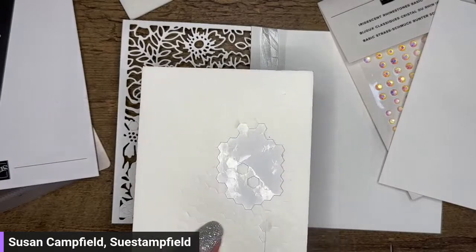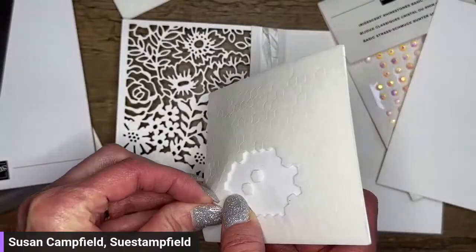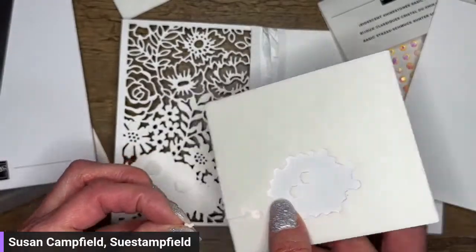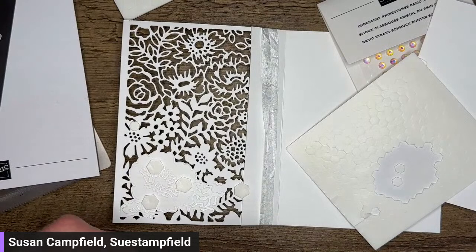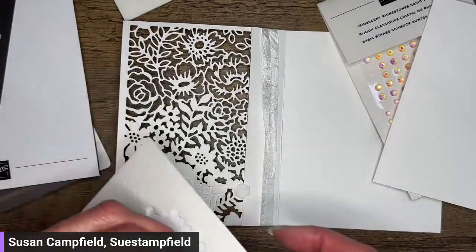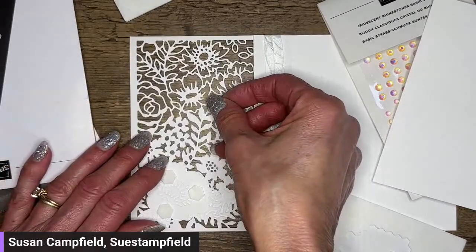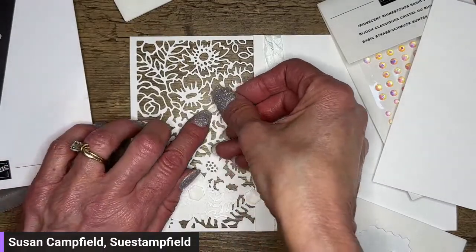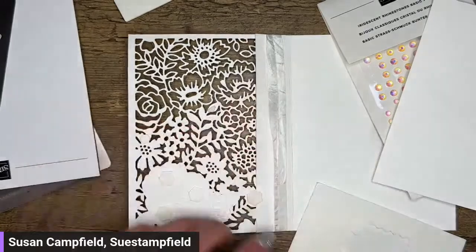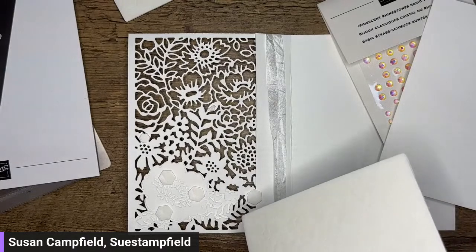Husband is not home from work yet but is due momentarily and I still need to finish up dinner. I've got to make the crescent rolls — no Valentine's Day without yummy bread. My two mini dimensionals, I cut them in half and they stuck together. This is why one should never rush while crafting.